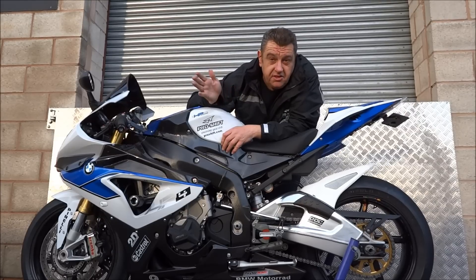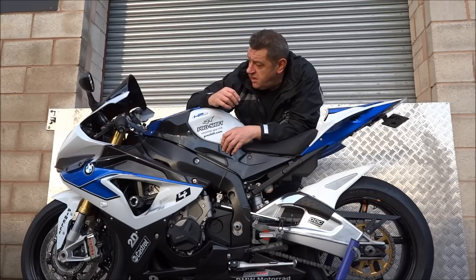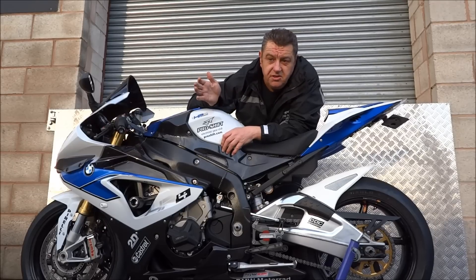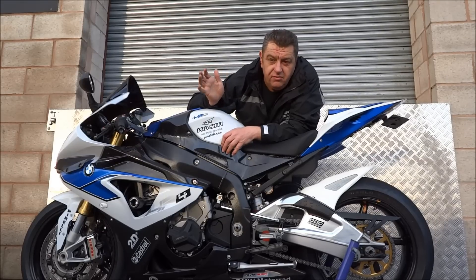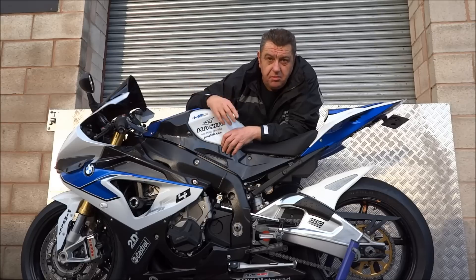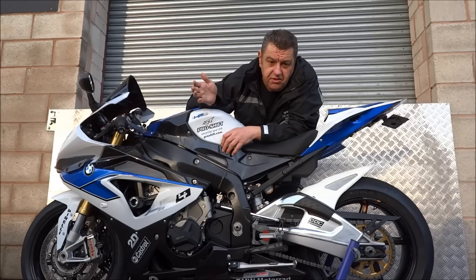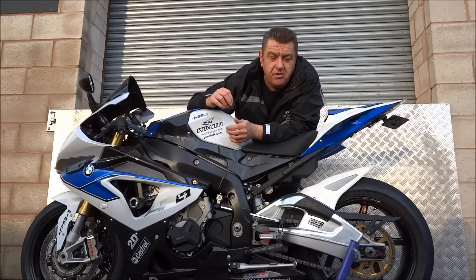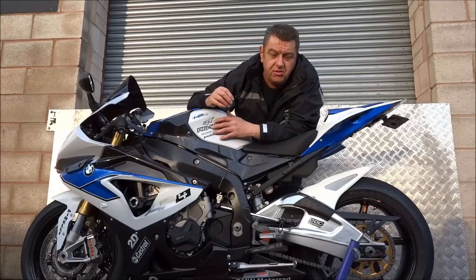We manufacture these systems for all modern superbikes. I'd like to give you a demonstration going through the gears, and please pay attention when we downshift — I'll remove my hand from the throttle so that you can hear the blip operating on its own. We'll also use the wet and dry mode, so you will hear a slightly different parameter on the gear shift, but this is fully adjustable for every gear.